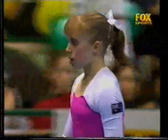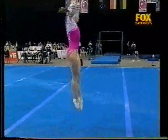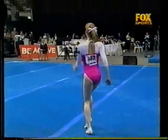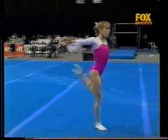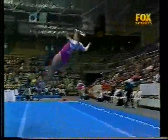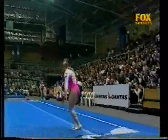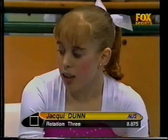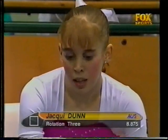Well, obviously a watered down routine there from Jackie Dunn. There's that jump double shishin over half — a little bit low on the connection perhaps. The last line just a layout. Still, a pretty good score of 8.875, better than Tam Lee.